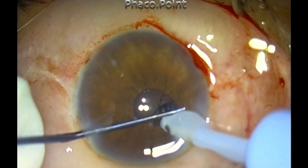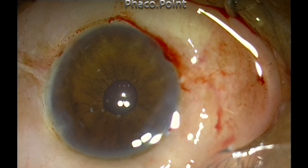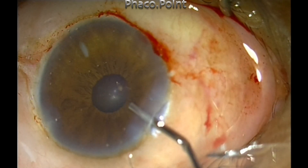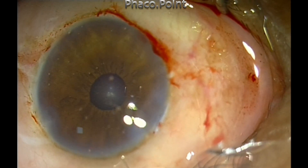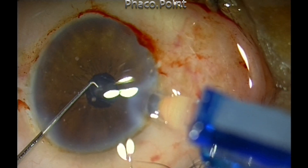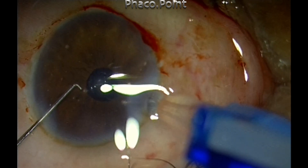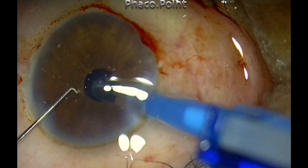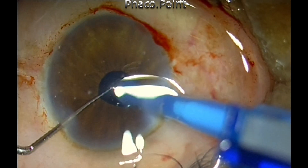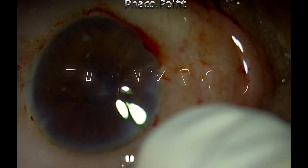For the implantation of the intraocular lens, I am using a technique to deliver the lens in a single shot within the capsular bag. I carry the cartridge bevel right up to the inner circle so the bevel is in the center of the pupil. As you inject and the lens gets delivered, you just push the trailing haptic as it emerges from the cartridge into the capsular bag. In nine out of ten cases you will succeed in getting the lens into the capsular bag with this maneuver. Thank you for your attention.